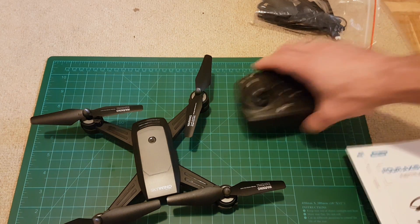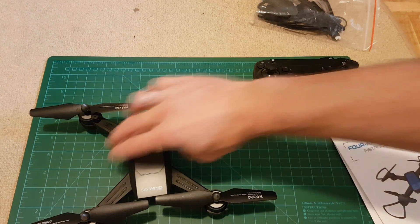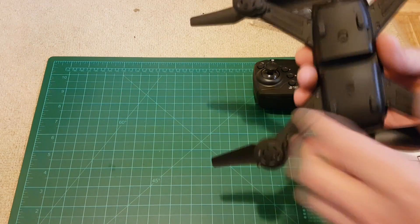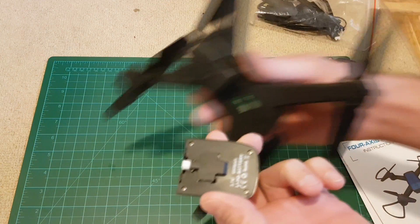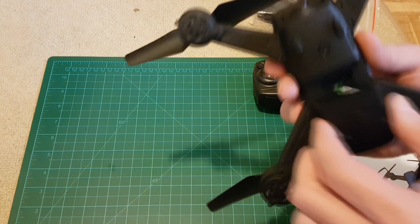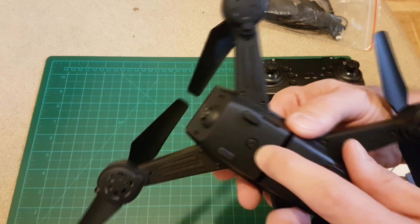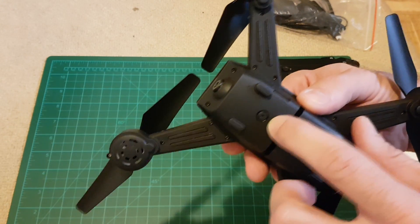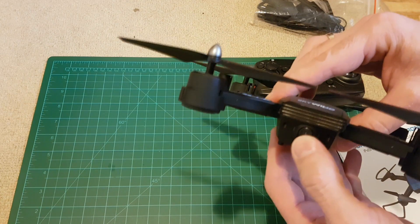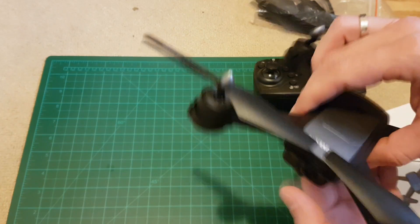Let's take a look at the drone and its specifications. This is the battery — it just slides in. This is the camera mounted on the bottom, and this is the camera you can move with your finger — it's the front camera.